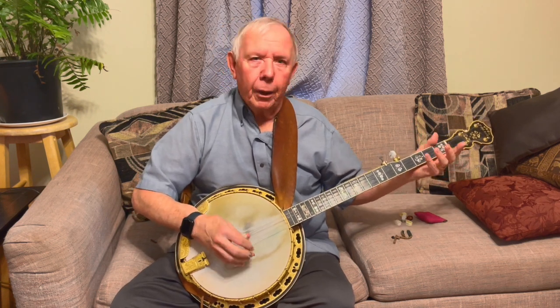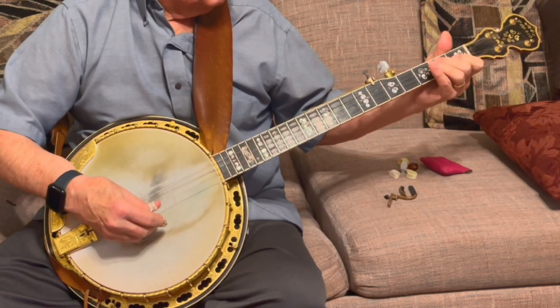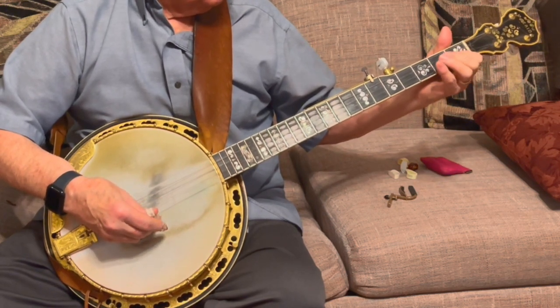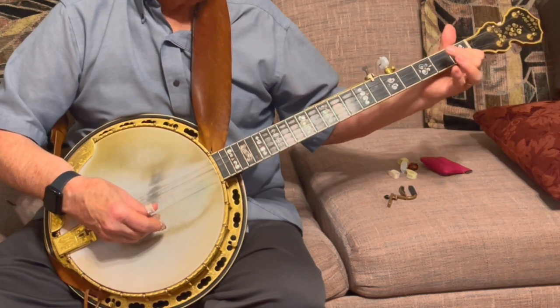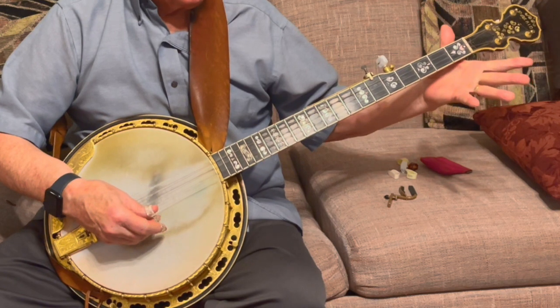Then it starts into the part we all love. That's 2, 2-1, 2-3, open 2, back to the 1, back to the 3rd string on the 2nd fret, back to the 2nd string open.